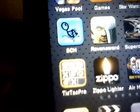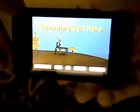S-C-H. Now if you've ever played the computer version of this, it's exactly the same. So right here, Shopping Cart Hero.